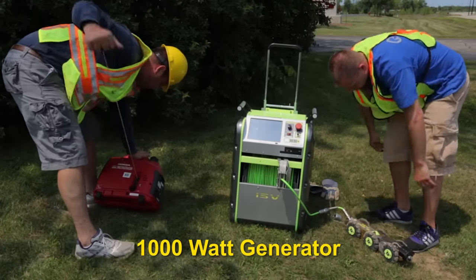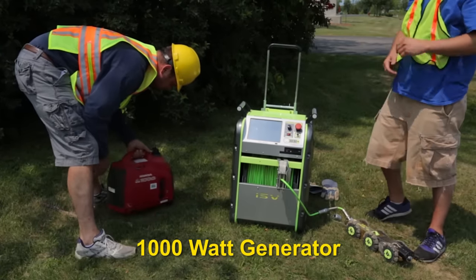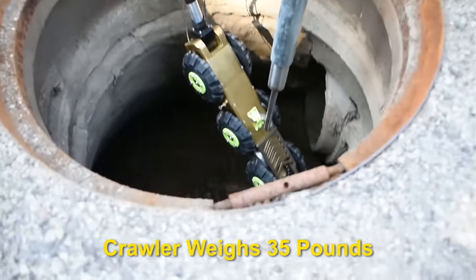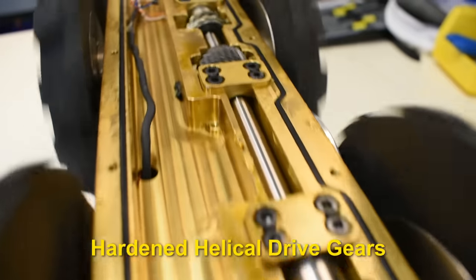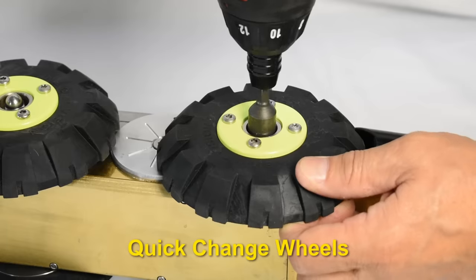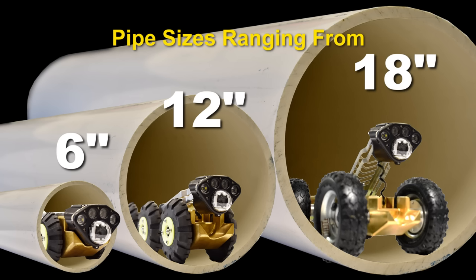All you need is a 1,000-watt generator or power inverter. The Iris crawler, weighing in at 35 pounds, has hardened helical drive gears for the toughest conditions, six-wheel drive, and quick-change wheels for pipe sizes ranging from six inches up to over 18 inches.